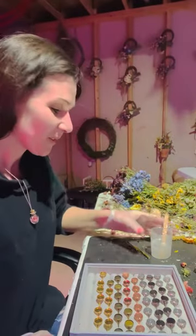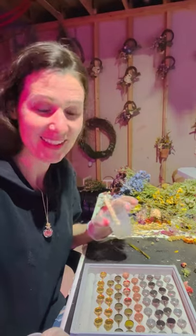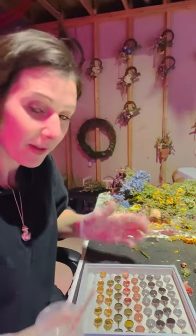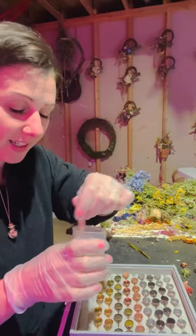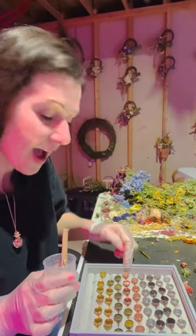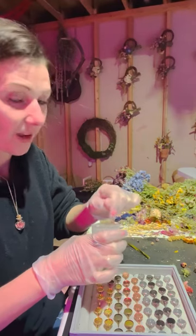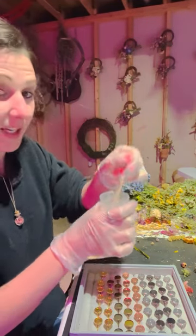Today I'm making some rings. I mixed up my resin, took my rings and stuck them all in my little ring tray. I did about half of them - I got like half of the rose gold ones done - so I thought I'd jump on here and show you guys what I'm doing and how I do the rings.